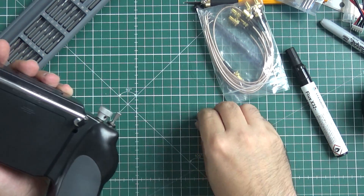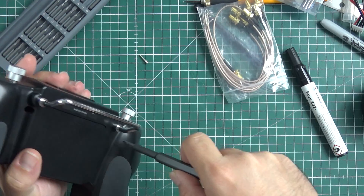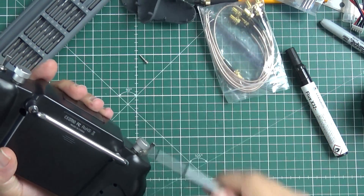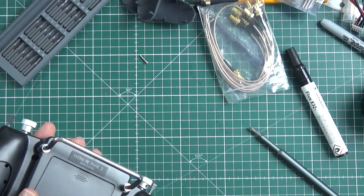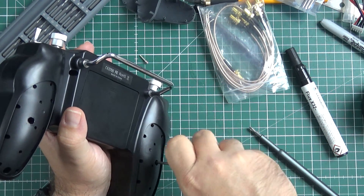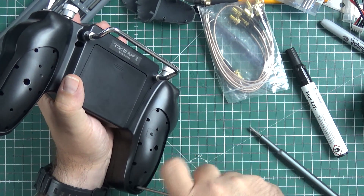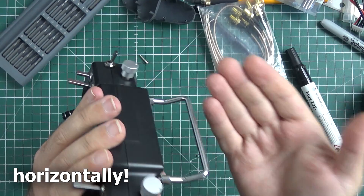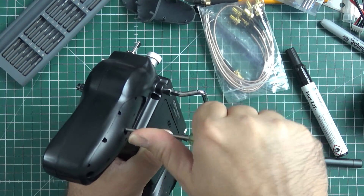One of those problems is the antenna placement. Instead of doing it in a normal, traditional, good way, they did it in a very bad way. The antenna, which is a dipole half-wave dipole for 2.4 GHz, is located vertically over here. Why would anyone think this is a good idea?